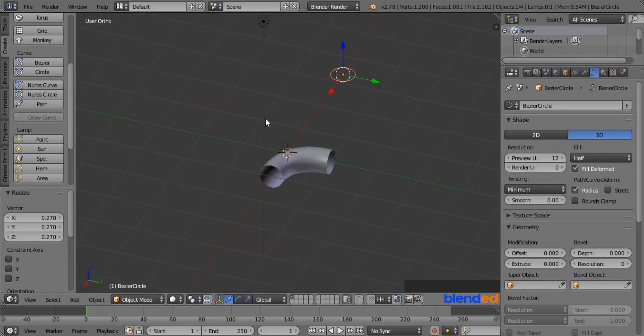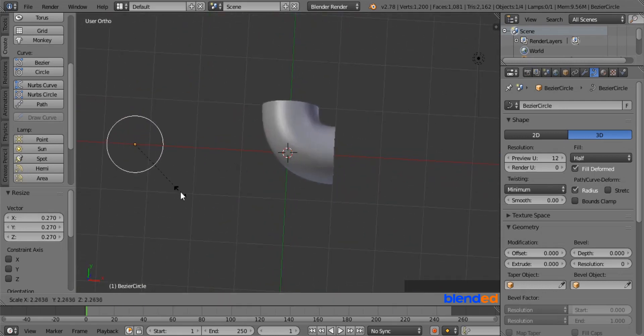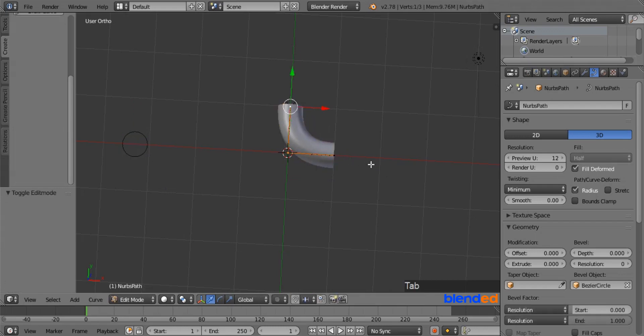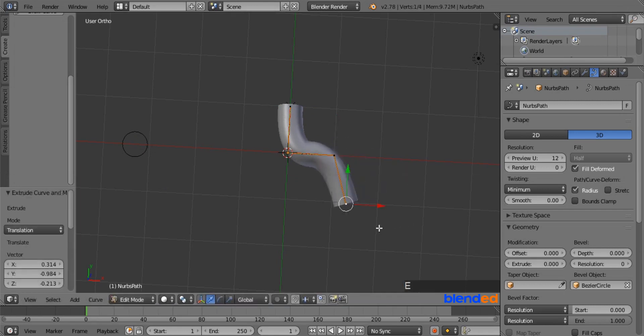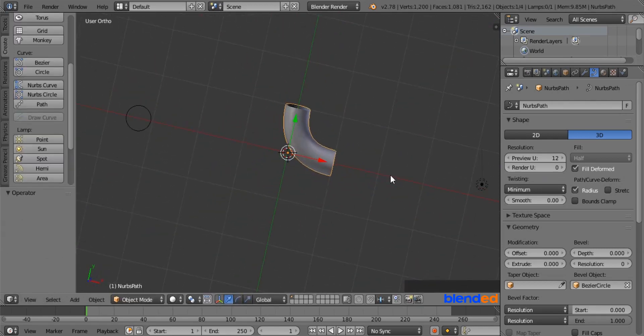Now as you can see, the elbow is created. The advantage of this method is you can adjust the diameter of the elbow and also extend and bend the pipe freely. To do that, make sure the elbow is selected and press Tab to enter Edit mode. Right mouse click on one of the vertices on the side to select it. Press E to extrude, move your mouse anywhere you like, and left click to confirm. And this was the bevel method to create an elbow.